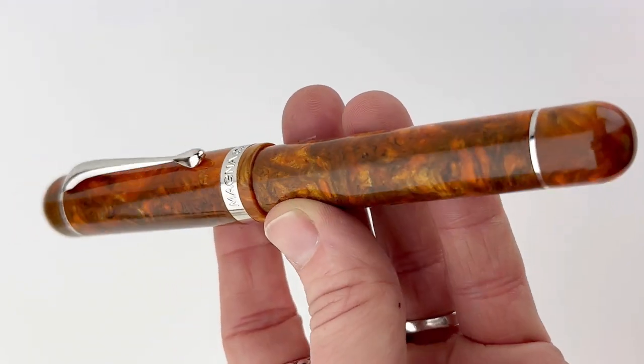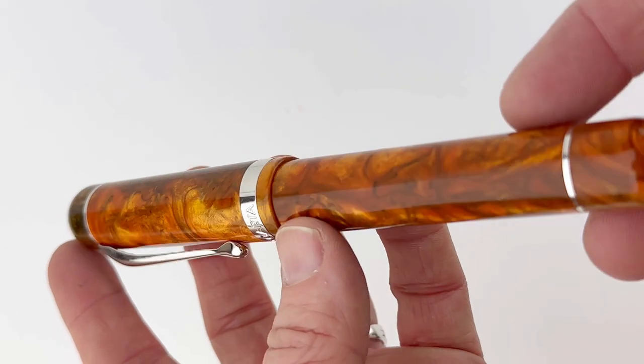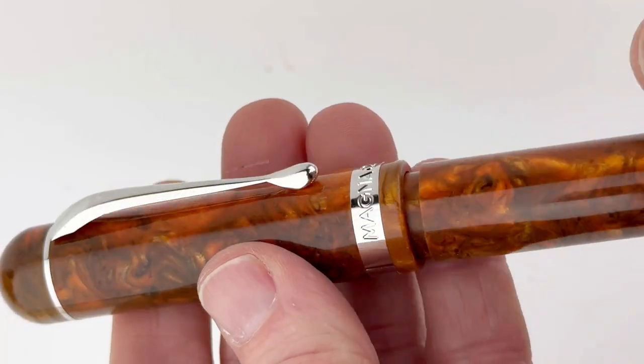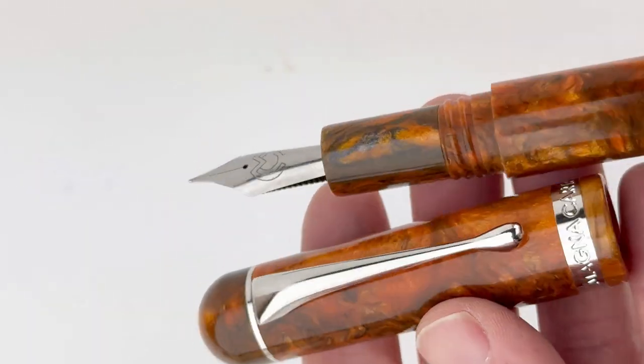This is the Magna Carta Heartstrings Fountain Pen, and it's a new collection we just received today, so you probably haven't seen it. We're diving right in and starting off with the Magna Carta Heartstrings Ardent Fountain Pen. We'll show you the actual box at the end.